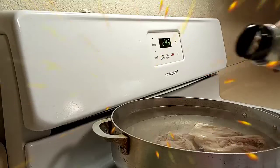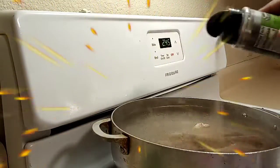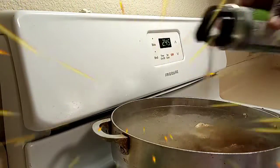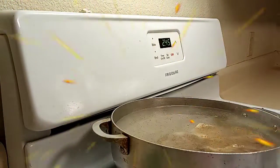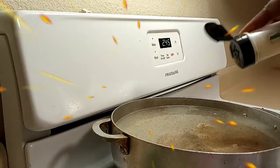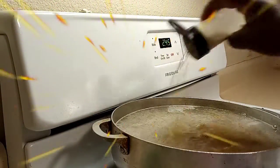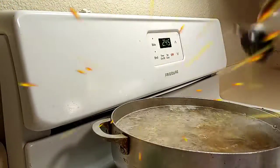Now I'm going to be adding my seasonings. Make sure you season your soup to your liking — this is where your flavor is going to come in. Remember, you can add but you cannot take away, so add a little and taste.